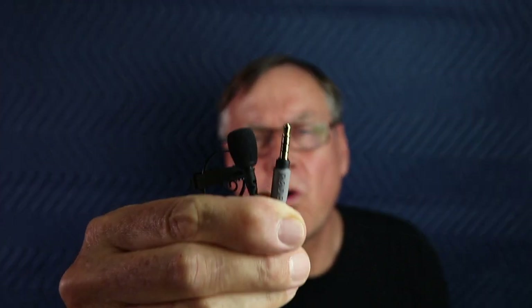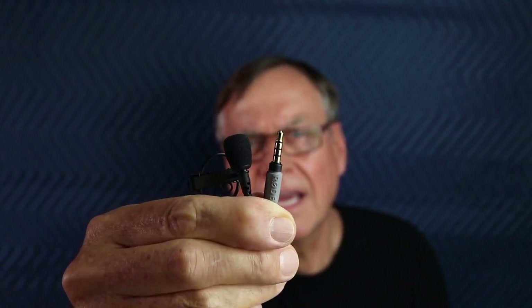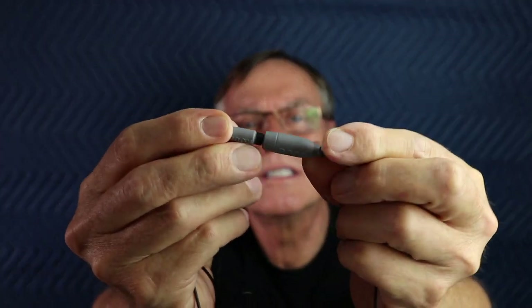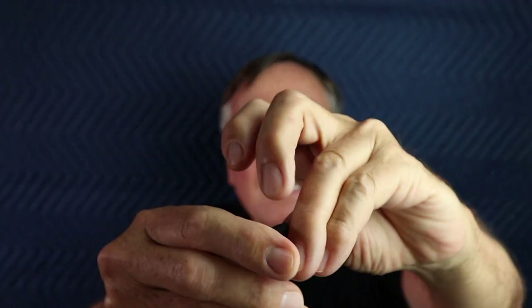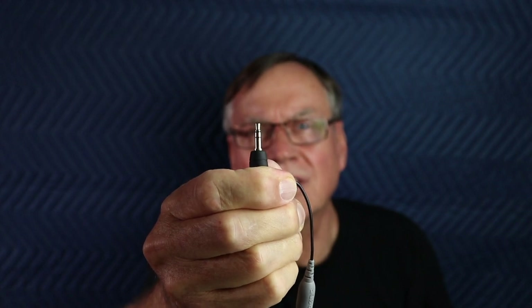I'm going to keep this simple. This is the four-conductor 3.5mm pin on the SmartLav mic, and that's going to connect into the 4-pin end on the SC1 20-foot-long extension cable. The other end of that — which is still four conductors — will connect to the SC3, which takes us down to the three conductors that we would want to plug into the DSLR.